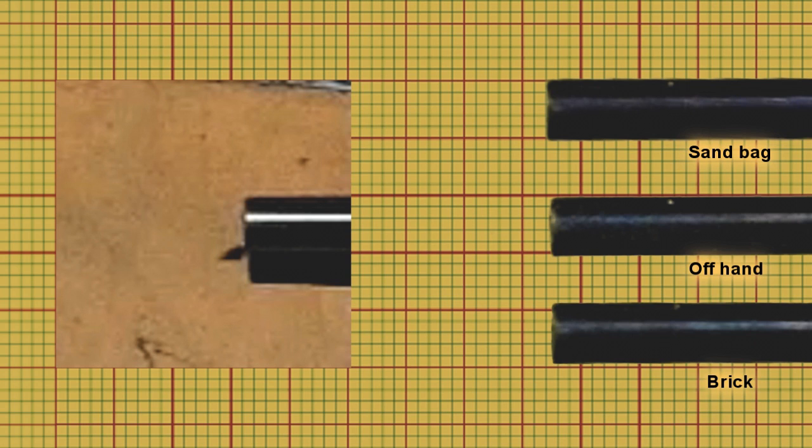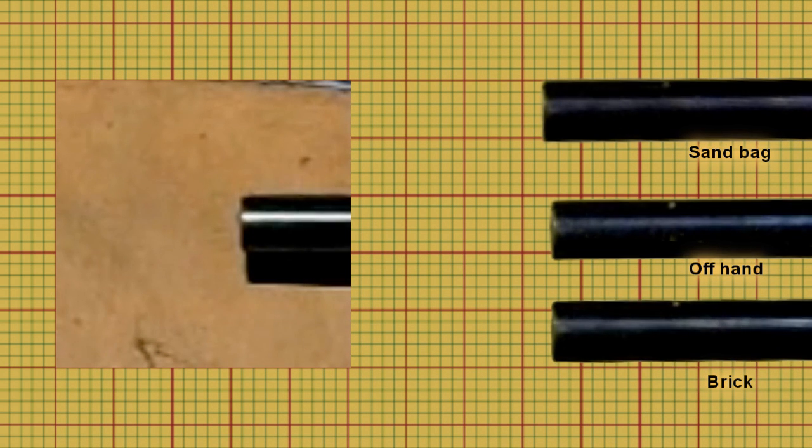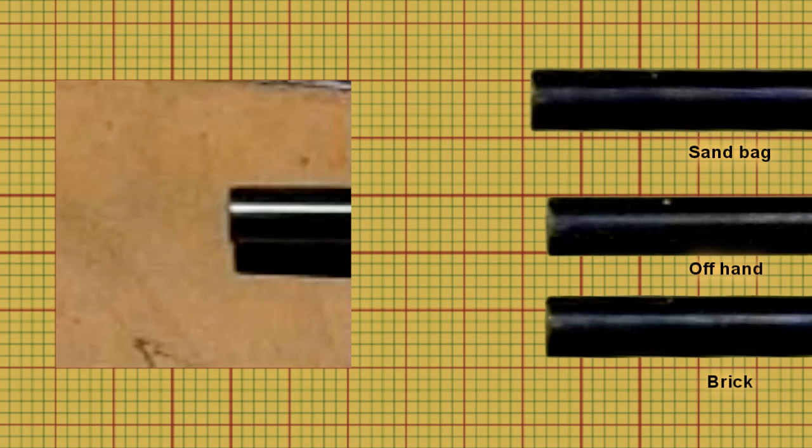And that's what you'd expect. The brick will resist the downward movement and emphasise the upward movement as it jumps back. And that small movement at the muzzle is going to make a large difference downrange.